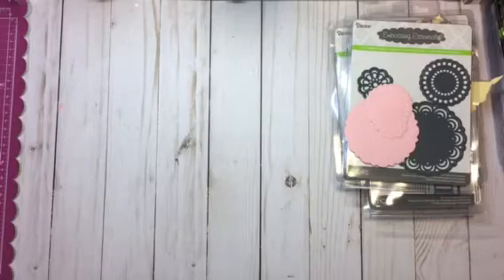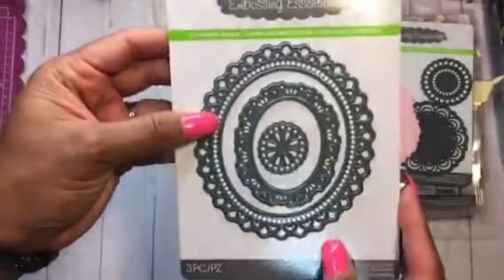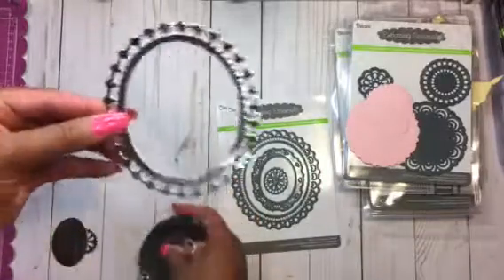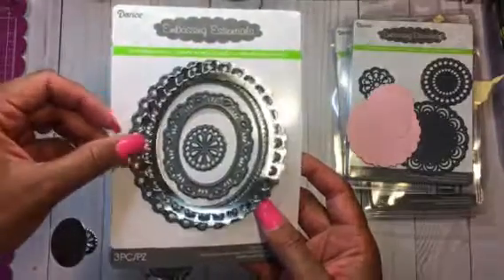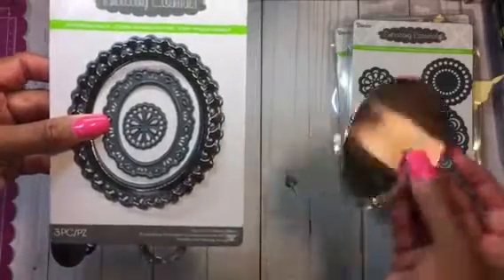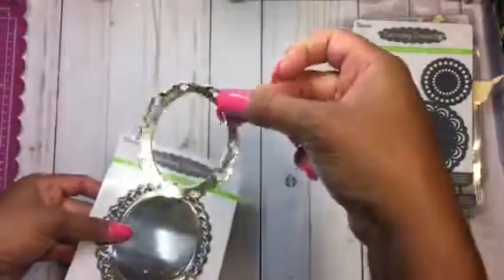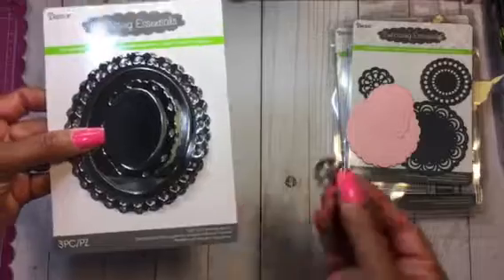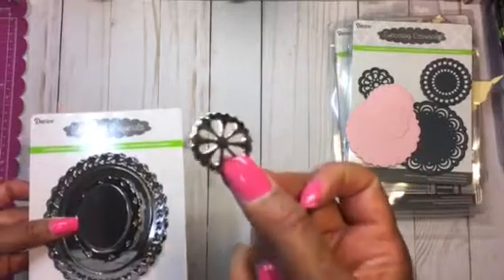Then I got this one — I took it out of the package and this is the oblong doily frame. This is really pretty because I cut them out. Here is the largest die in this shape, and then it cuts the center out, and then this frame — a cute little frame — and the center to go with that. Then the smallest die is this one; it kind of looks like a flower but it's a doily. I kind of wish the other one cut out like that.